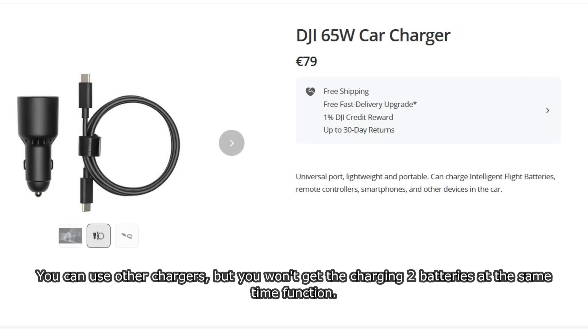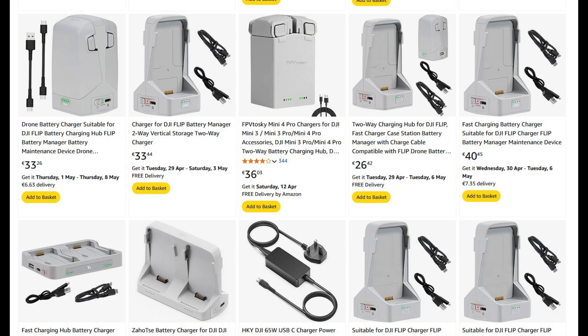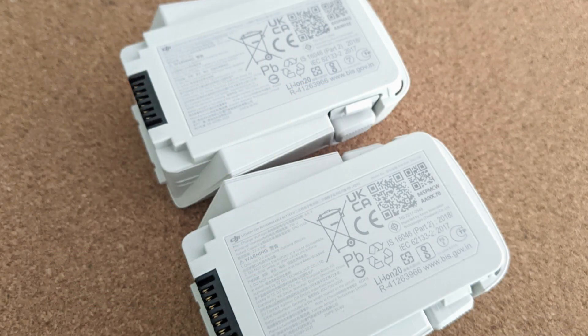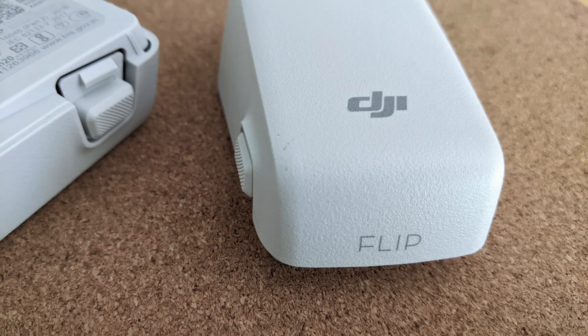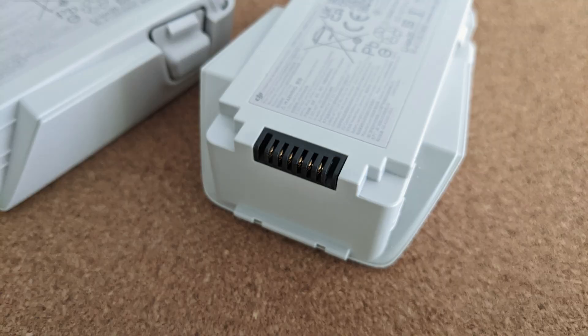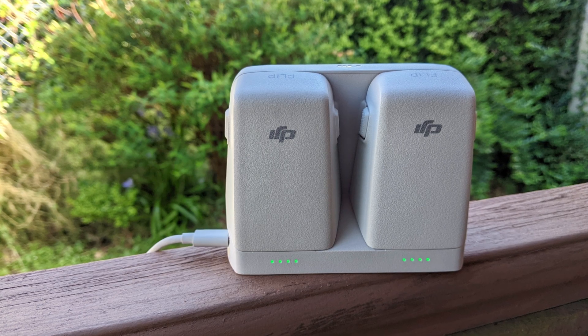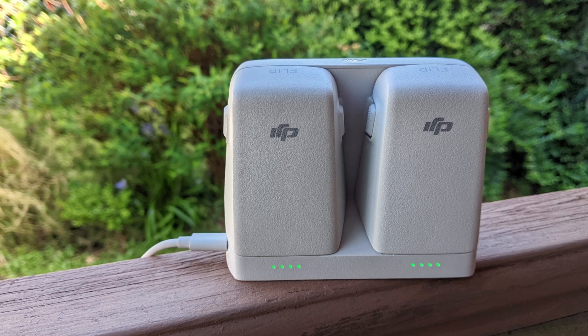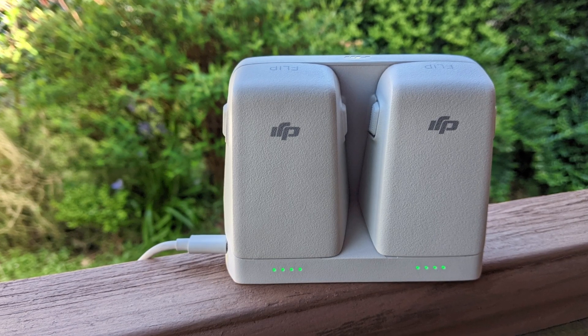What that means is you're unlikely to find a charger that will work with this other than the official DJI ones — they also have a car charger. There are some third-party options that have come out since I got the drone, and some claim to offer simultaneous charging at a lower output. I think that's a limitation DJI have created. It would make more sense to have a USB-C port directly on the battery. I don't need the simultaneous charging myself, but some people might find it useful. If you've got any thoughts or have used third-party chargers, drop a comment below — I hope to see you in future videos.